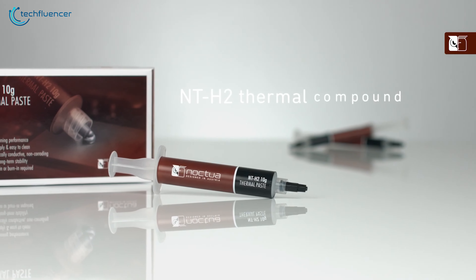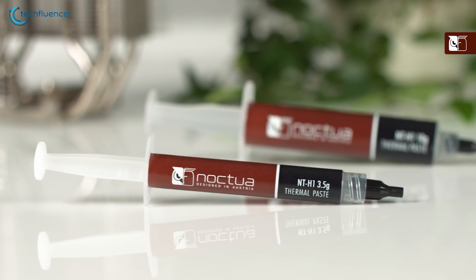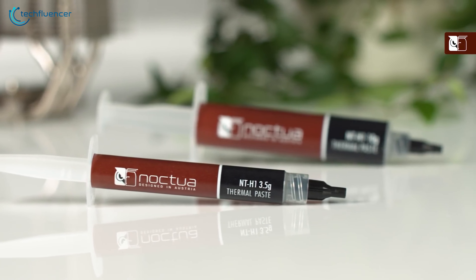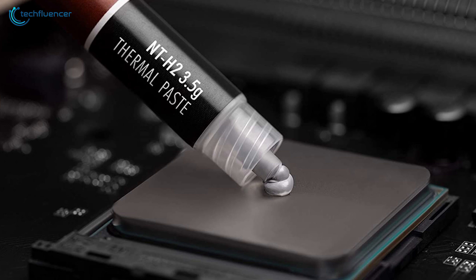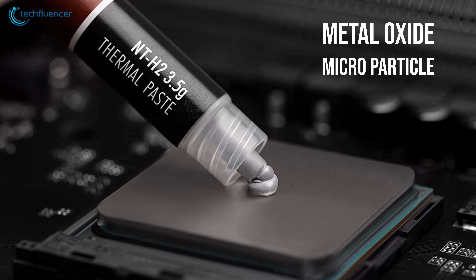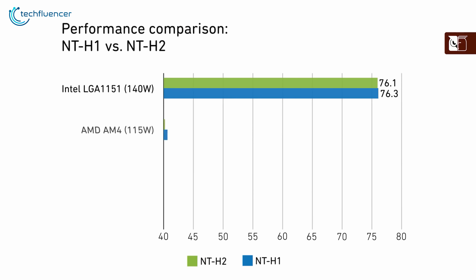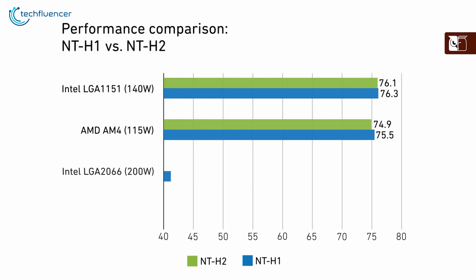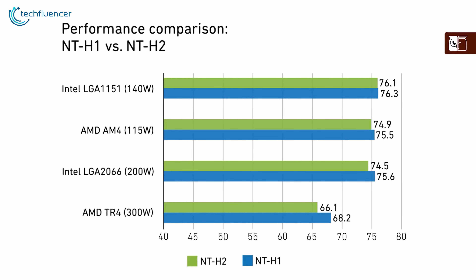At number 3, we have the Noctua NTH-2 — an upgraded variant of the most popular NTH-1 thermal paste with optimal heat transfer. The compound is based on metal oxide microparticles that significantly lowers thermal resistance to let loose of what your CPU has to offer. Comparably, NTH-2 has a slight upper hand over the NTH-1 and also shows improved performance on higher wattage CPUs.